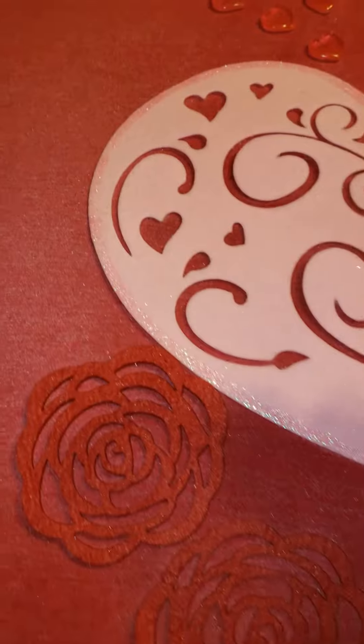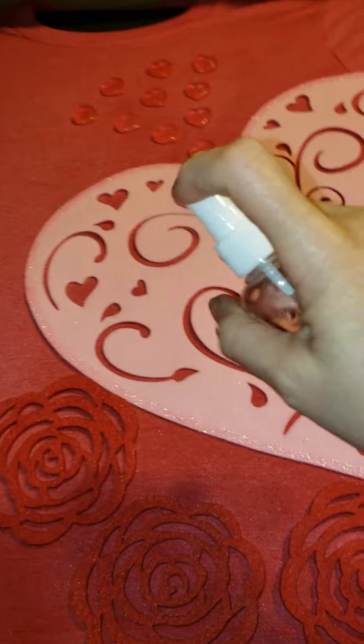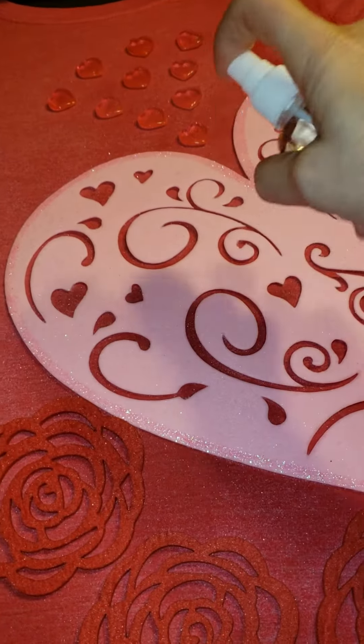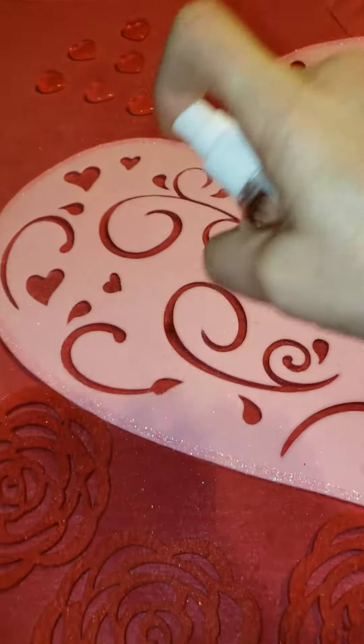I thought it might be kind of fun to add these. I almost want to change hands — my hand is giving out on me. It's like working out my forearm there.